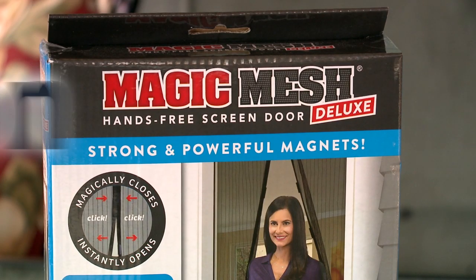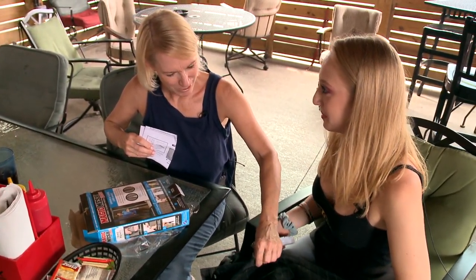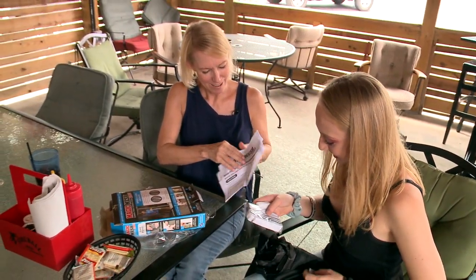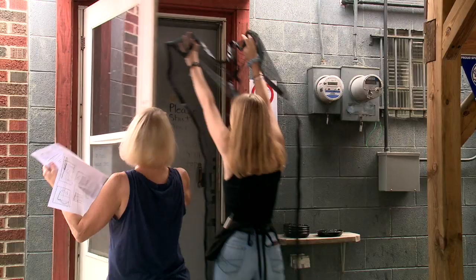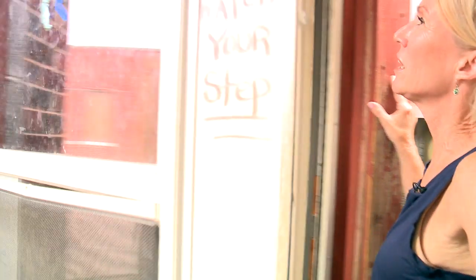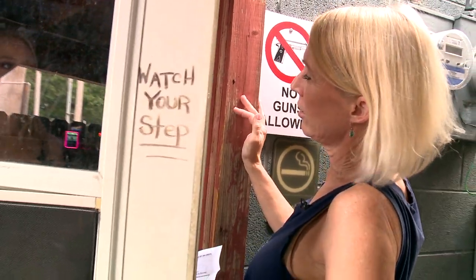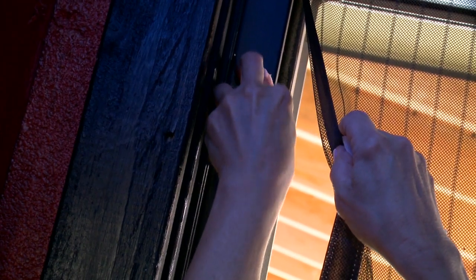We bought Magic Mesh from Amazon for 15 bucks. Kim and Cora open the box — it feels a little thin. The girls read the instructions and figure it out, noting the door lock would be in the way of the Velcro. They settle on hanging Magic Mesh on the inside of the restaurant, using Velcro strips to attach the mesh to the door frame.